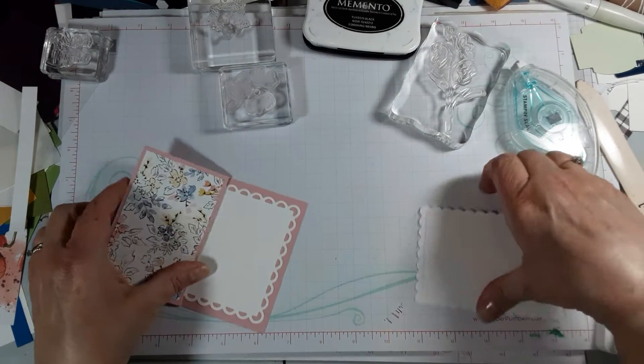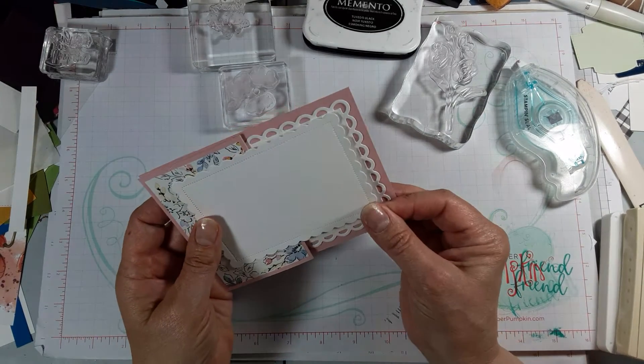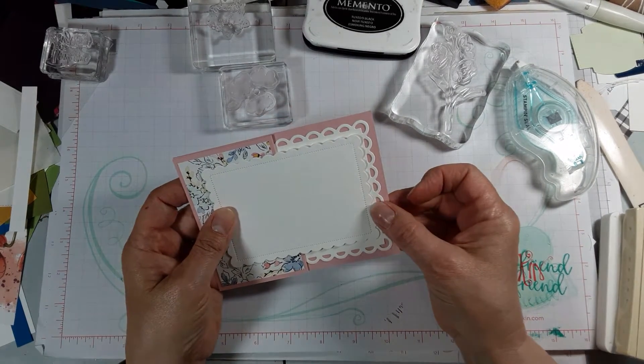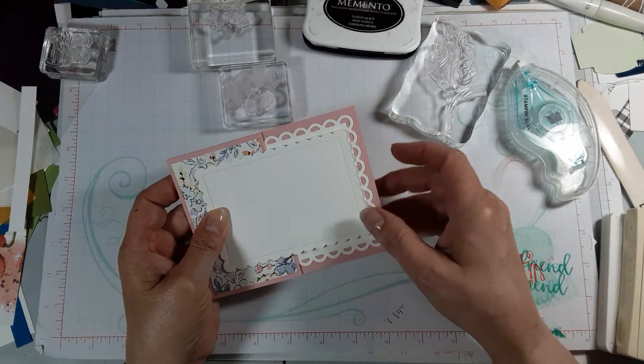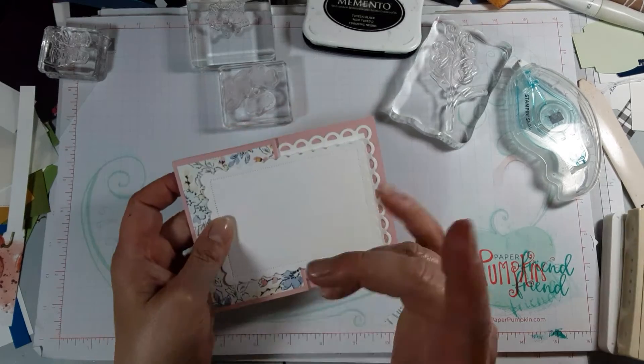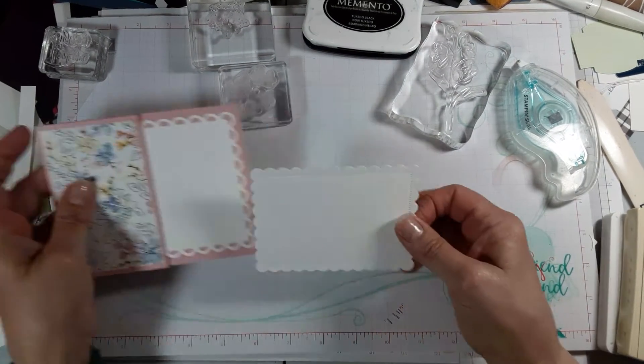This is the piece that's going to sort of fit, so I want to think about where it's going to go because I want it to fit like that. When I go to adhere it, I'm only going to put adhesive on part of it.